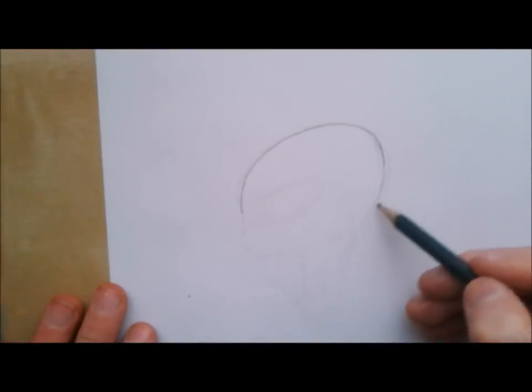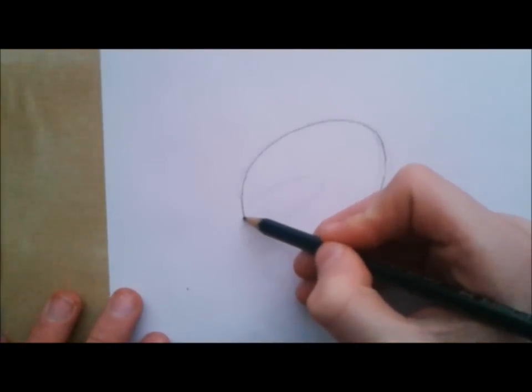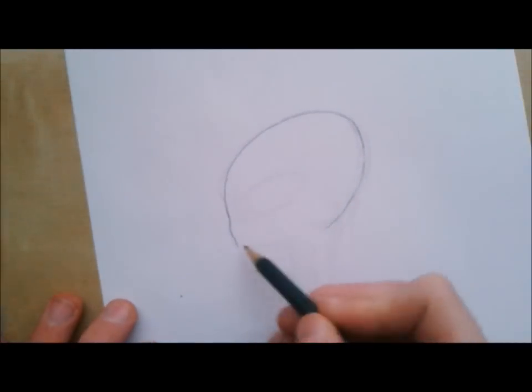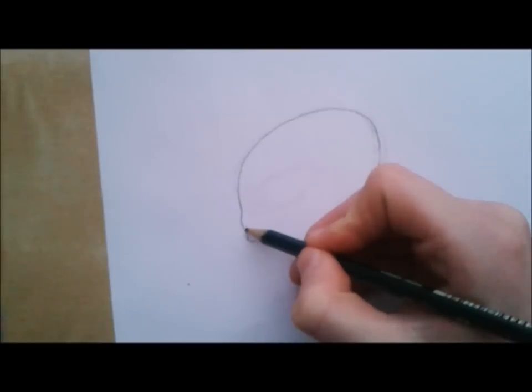So you have this shaped head, and on the front side you make a little bump for the nose. Because aliens don't have an actual nose, you just make a little bump, and inside the bump you make a nostril.